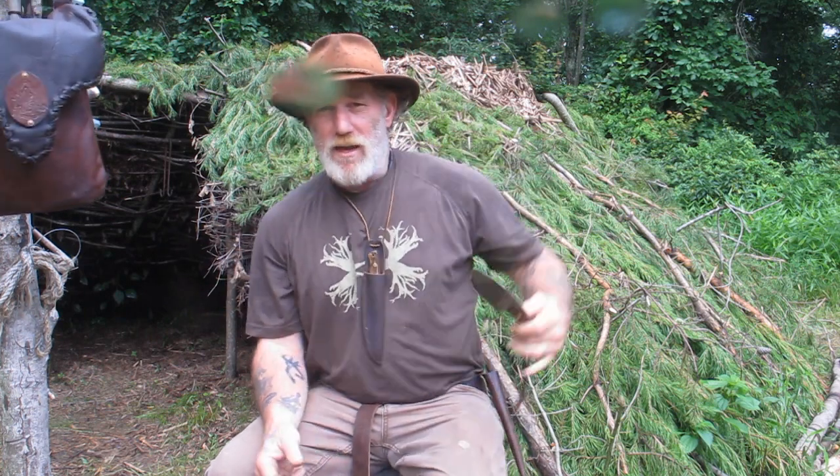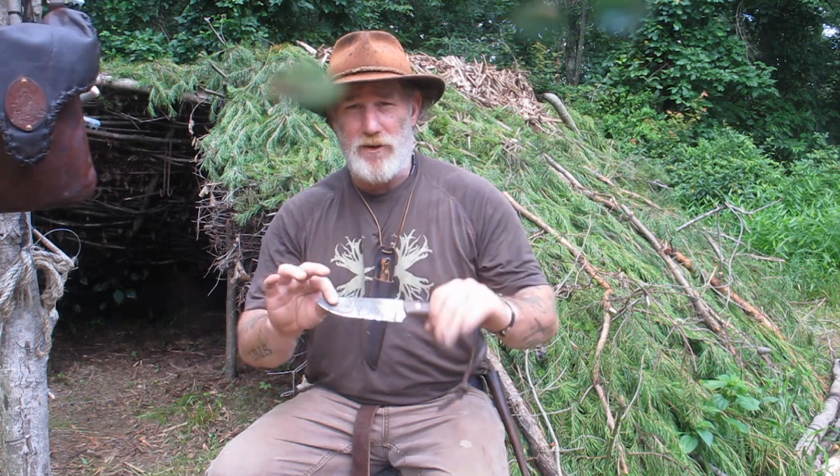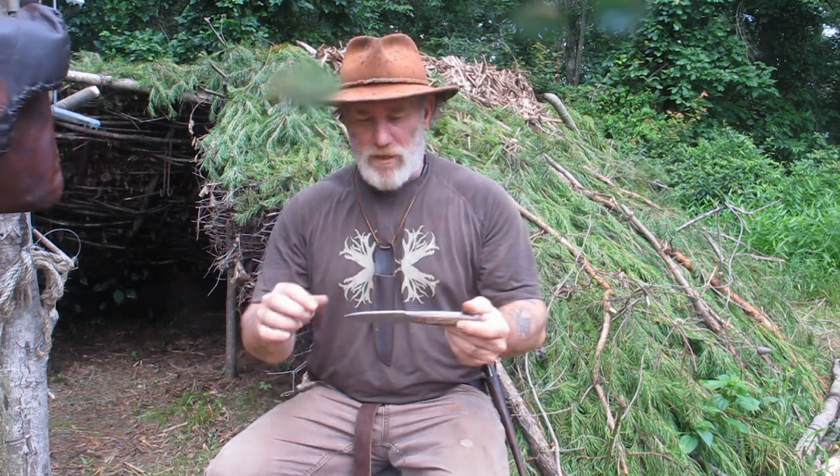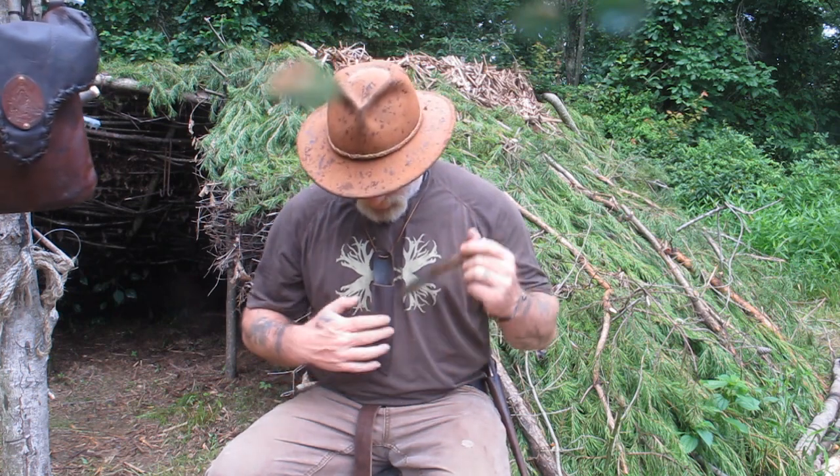When I'm working with the knife for convenience I keep it around my neck so I can put it back in the sheath when I'm not using it, but as a general rule walking around I do not wear it. I carry the Pathfinder Scout the majority of the time and keep this Trapline Companion for smaller carving and notching tasks like we're about to do right now.